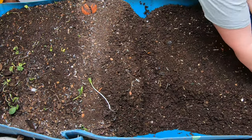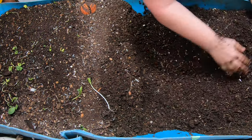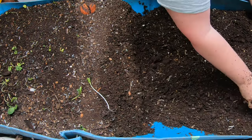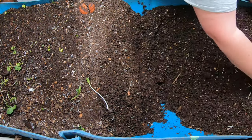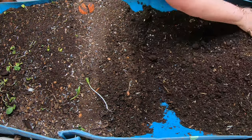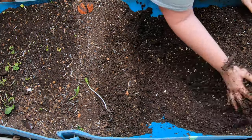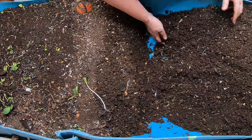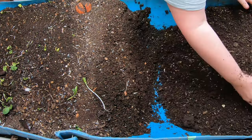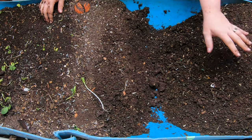We're going to mound this all the way over here to make room for the next feeding. This part that I'm messing with is really basically done — very few worms, it's drying out. Anything that I find that's a big chunk, I whip it down to the other end. So this part will be the area where I will be harvesting from in the future.